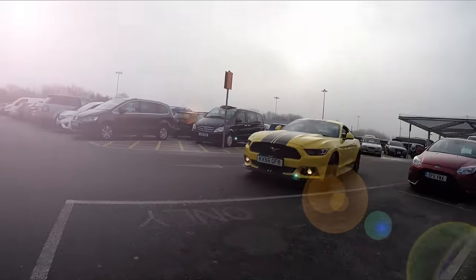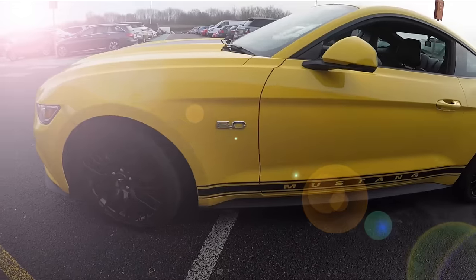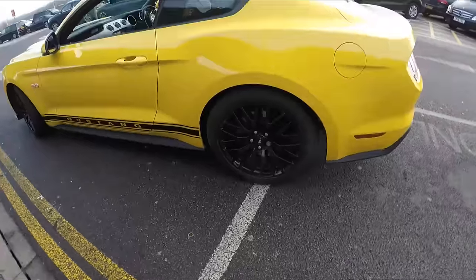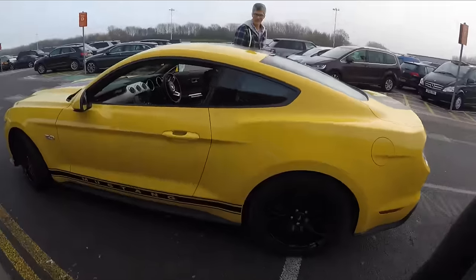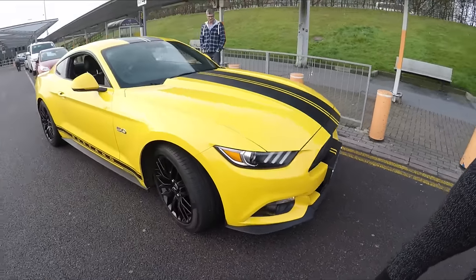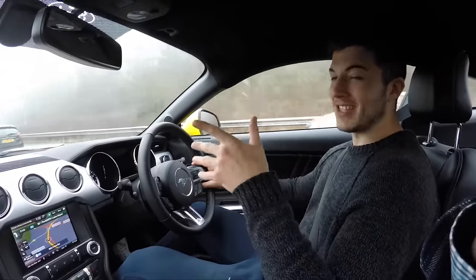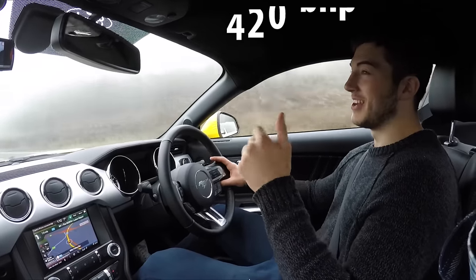I thought Ben was picking me up — and he is! So I'm driving the Mustang now. This is a 5-litre V8, 400-and-something horsepower — above 400 horsepower.